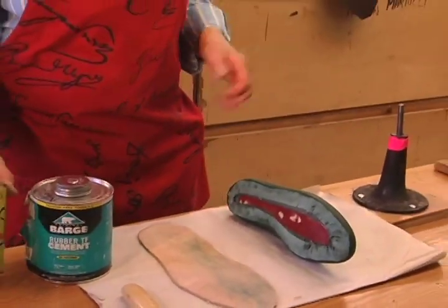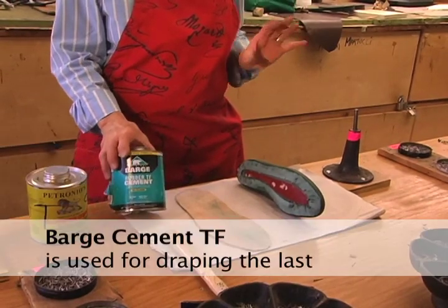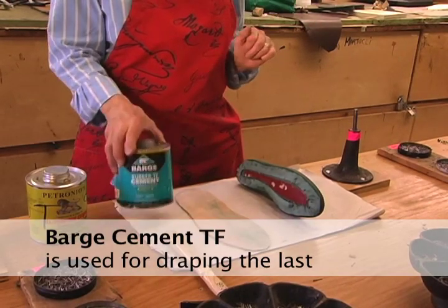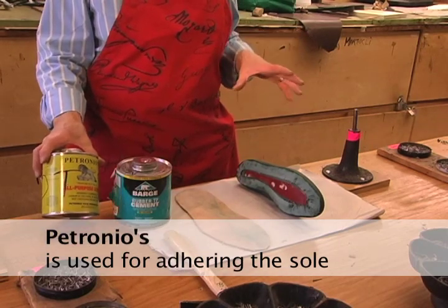The first type of cement we use is the new tallene-free barge rubber cement, which doesn't have an extreme tack to it. We use it for draping the last. Petronios is recommended for soling.